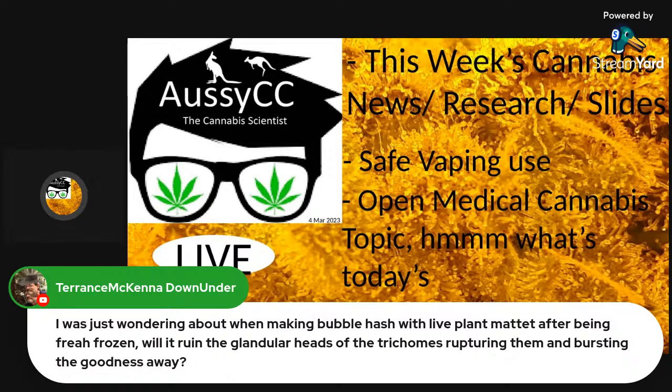Fresh frozen is the best way to retain all trichome properties because when it reacts with oxygen, oxidation starts to break things down. Oxygen is a really good electron acceptor — it reacts chemically and starts to change structures very fast. I've smoked live resin in Canada and it's amazing — it's like someone enriched it with terpenes, but it's because the post-harvest production practices were perfect. That's exactly how everybody should get their medicinal cannabis.